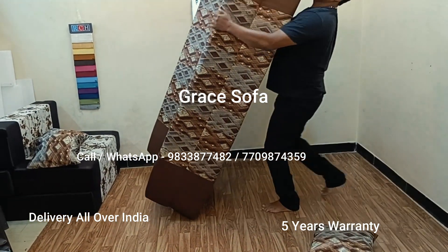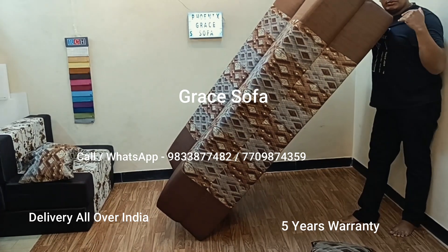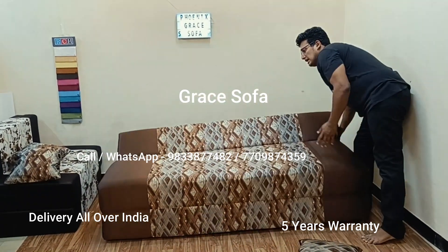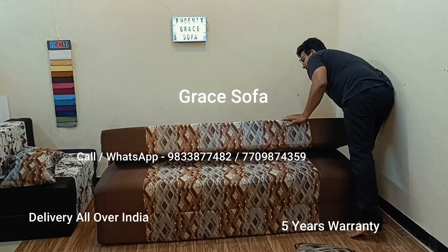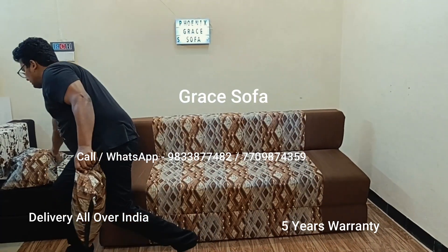It is lightweight. You can move it from the hall to the bedroom. In the bedroom, you need to put a bed — this is what you have, and you will have space left in the bedroom.